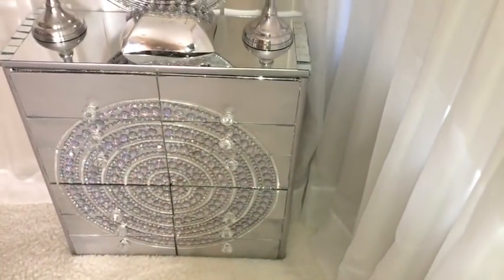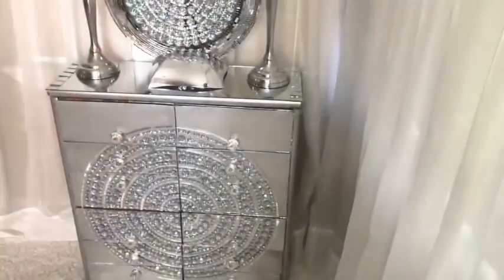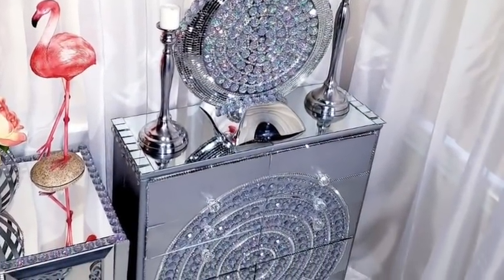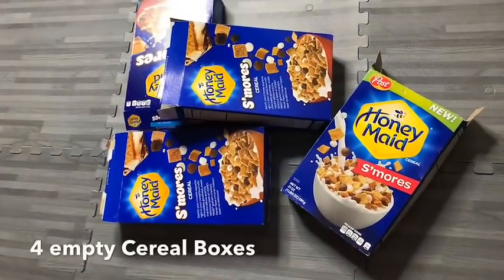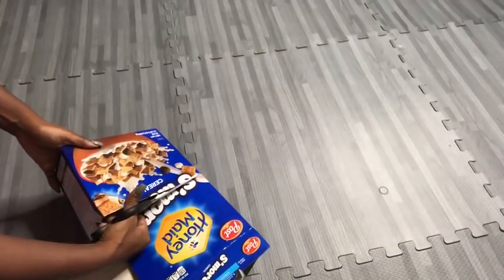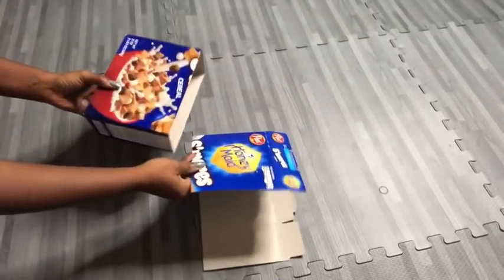Hey guys, I'd like to share with you how I made this unique extra storage unit for myself using waste items that I had at home. I'm starting off with four empty cereal boxes and cutting them into the desired shape that I want to use for the project. This will do just fine, and I did this for the remaining three.